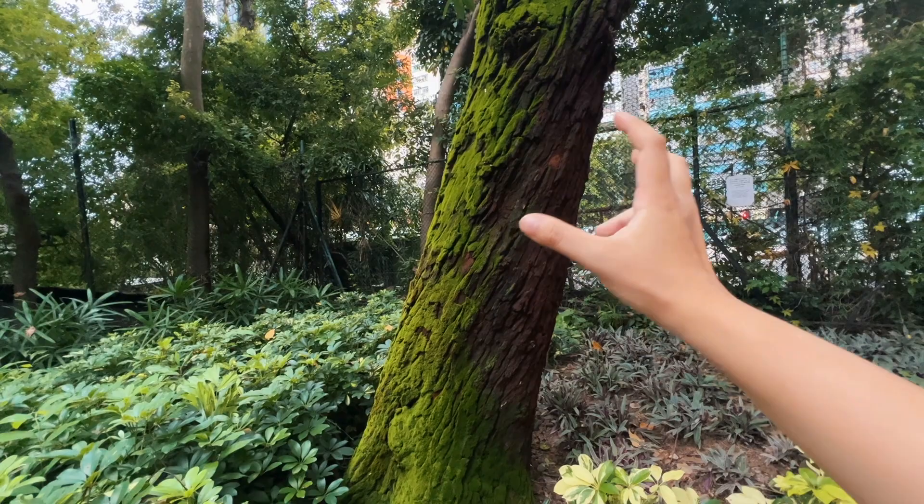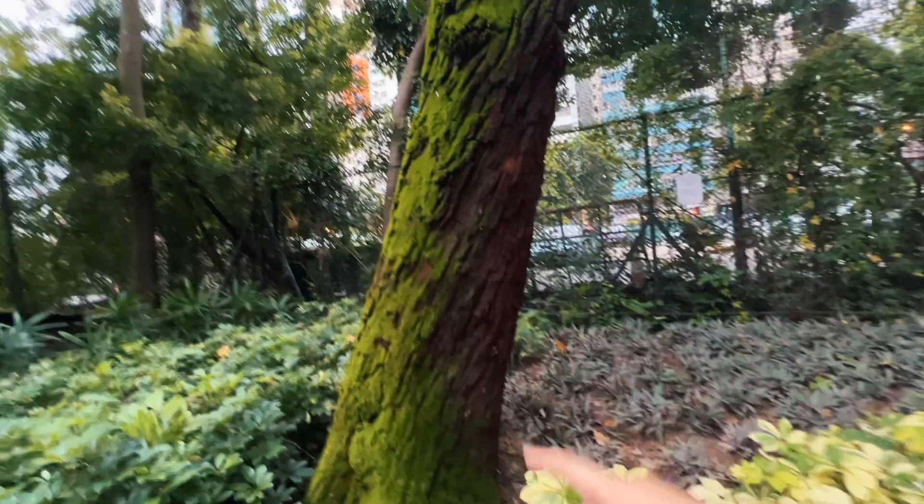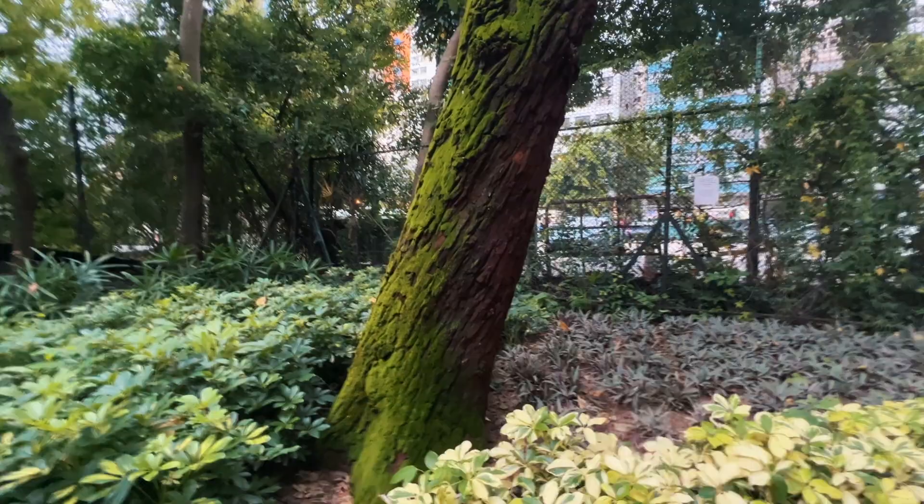And then I see this beautiful mossy green tree trunk and I kind of want to do this — look at how vibrant that green is! So let's challenge ourselves and do that. Plants are not usually my thing; I usually go for buildings and more urban life, but this has really caught my eye.